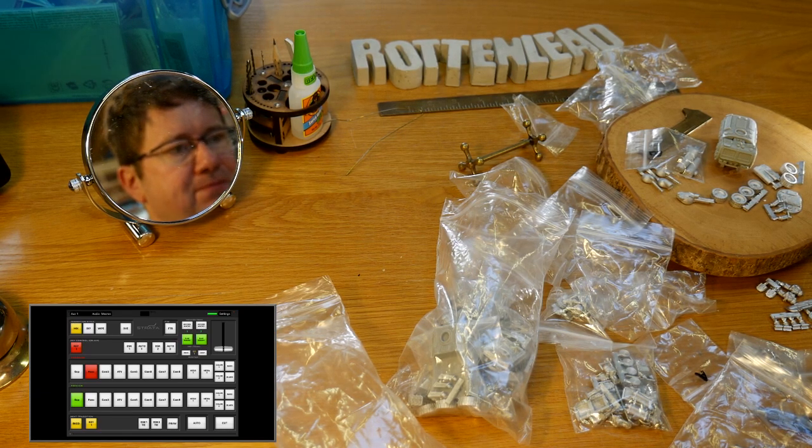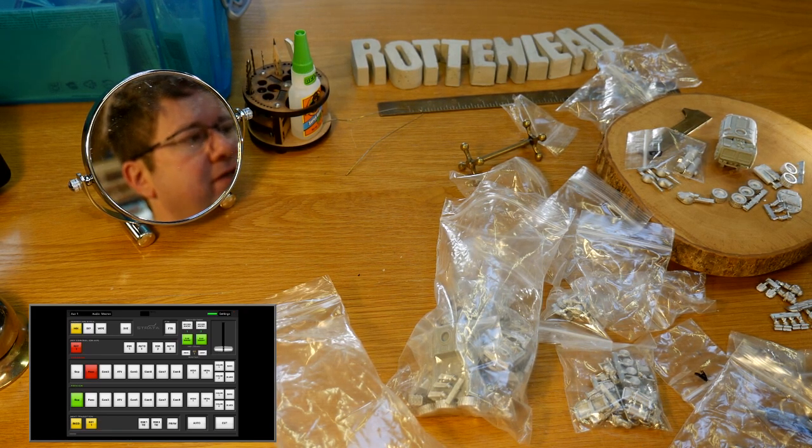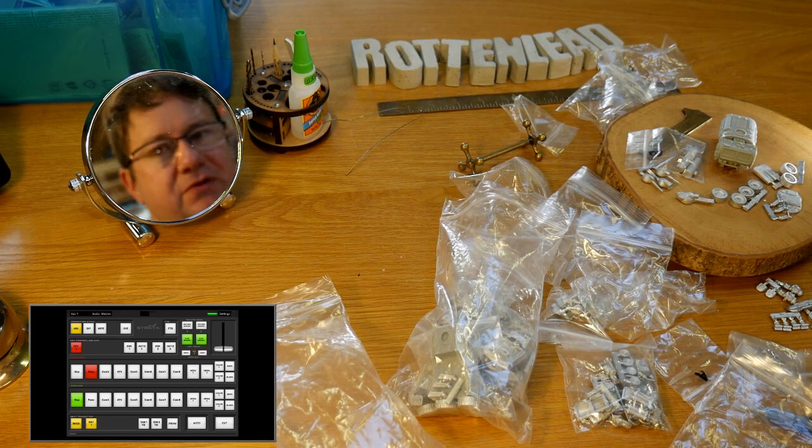Thanks for listening in — hopefully I'll get around to spraying these up. If I do I'll show you the gluing together and the processes involved. Since the weather's so good there's no excuses for getting some airbrushing done out here in the garage. Thanks for listening — please like and subscribe, cheers, bye!